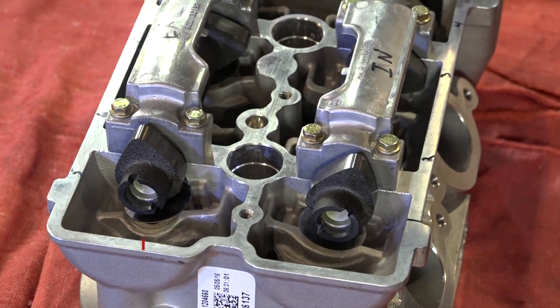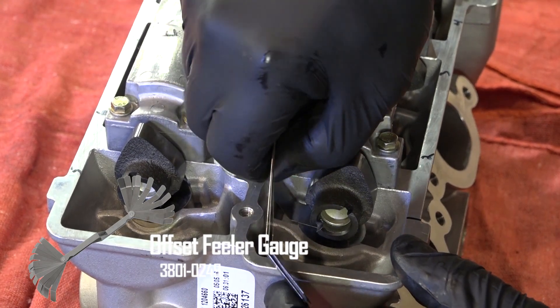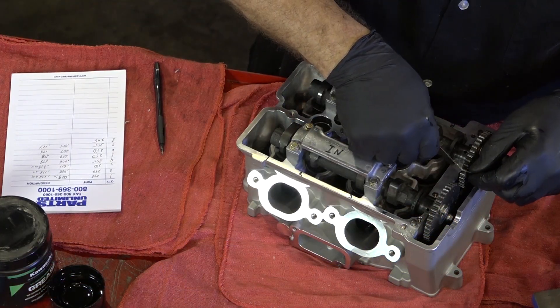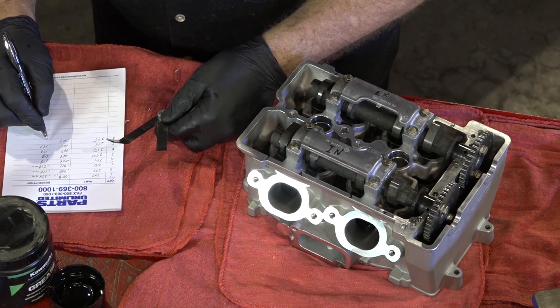If you don't have an angled set of feeler gauges like this, I recommend that you get some — it makes life a lot easier. I've got my first measurement. What I'm going to do is just go around to all of them, write down what that measurement is, and then we'll go back and see where we need to add and adjust the thickness of the shims.